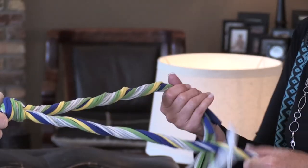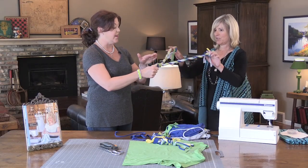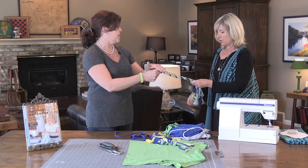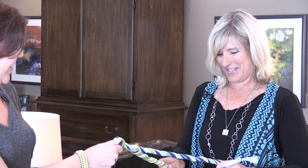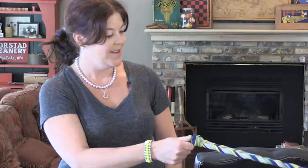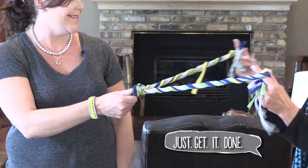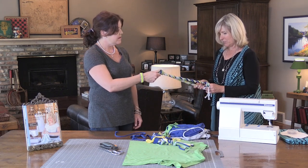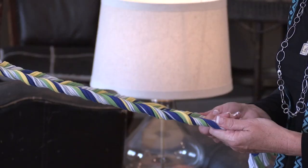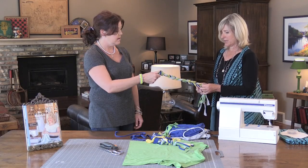A lot of people do this with hair, like little girl's hair. If you didn't have somebody, you could actually duct tape this down to the counter, or you could step on it — we do what we need to do. That's all part of being a renegade. You just keep twirling it until you get it pretty twisted, and then you're going to twist these two bundles together like this.